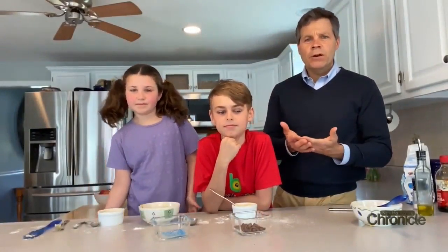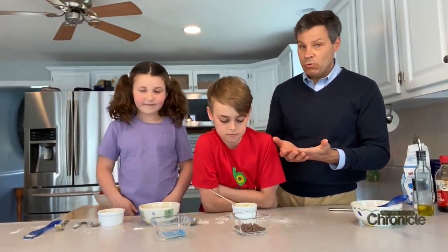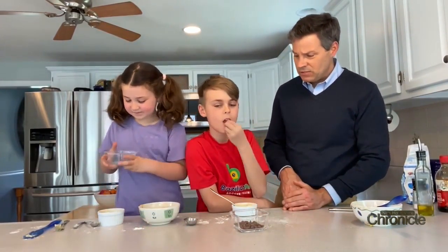Next is kind of the fun part — you can add in different ingredients like chocolate chips or sprinkles, like we did in this case. Let's add those into our mix.